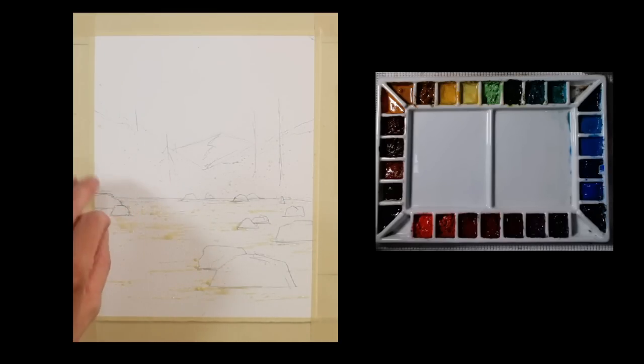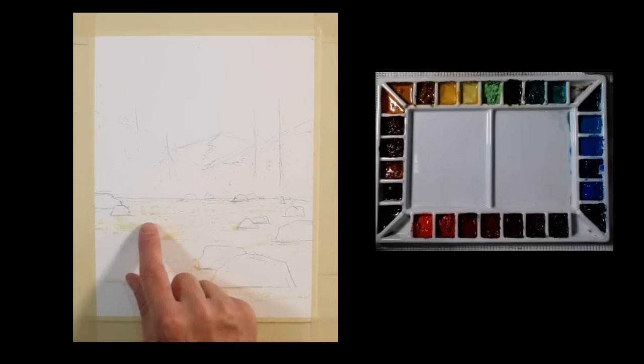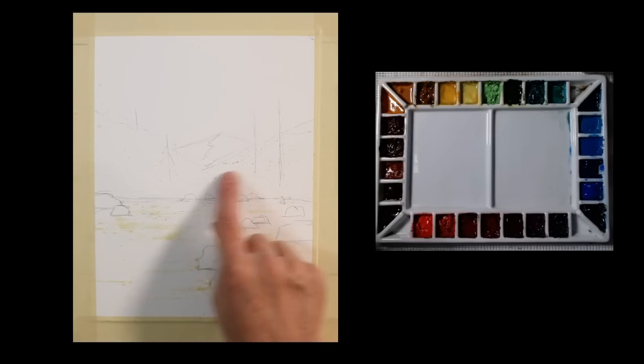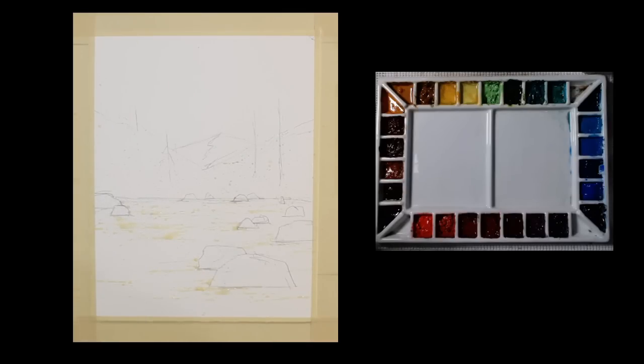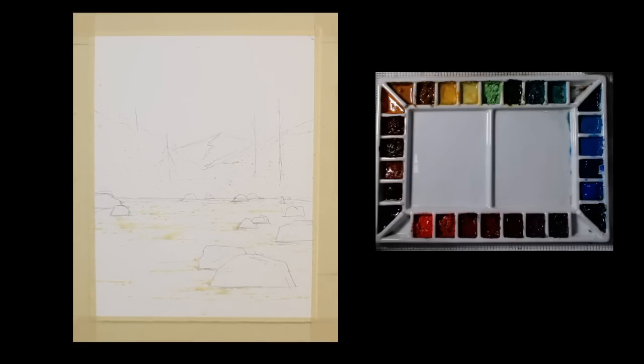I've already put some masking fluid down. Using a fine line masking fluid pen, I put some highlights in the water — some ripples. Then I splattered with a toothbrush some masking fluid on some of the trees; it creates a little sparkle I like sometimes in the trees. And this is where I decided to stick in this mountain.